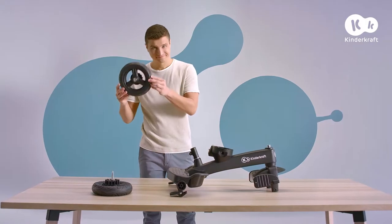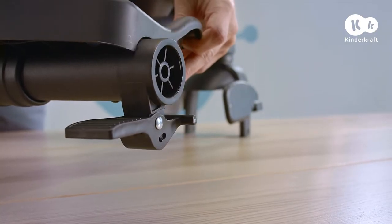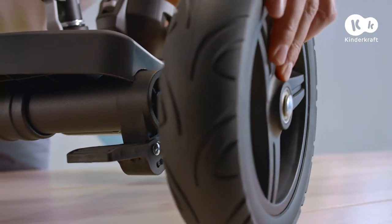Start the assembly of the bike by connecting the frame to the rear wheels. Simply slide them on both sides until you hear a click.